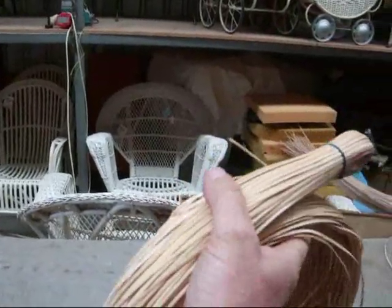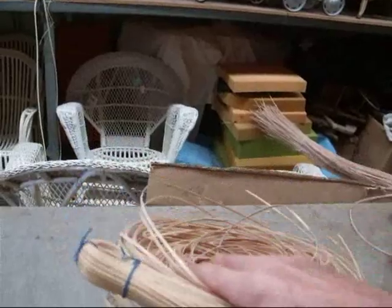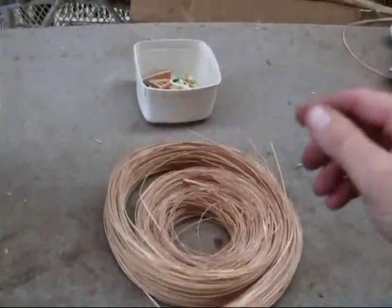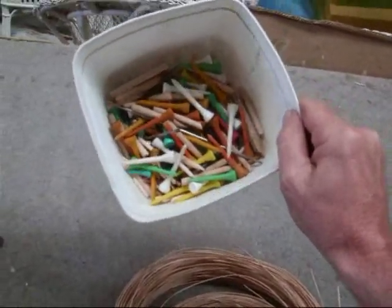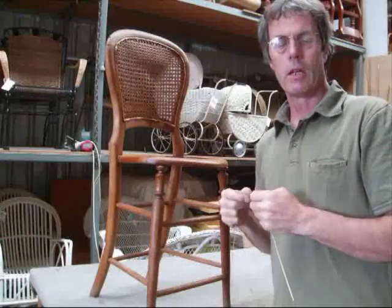What you're going to need first of all is a good size cane — this one is 2.5mm rattan chair cane, and you can buy it at any supplier. You also need some golf tees; I've got a mixture of wood and plastic golf tees to hold the cane in place.